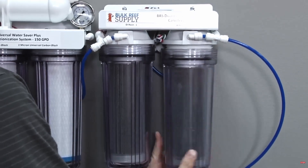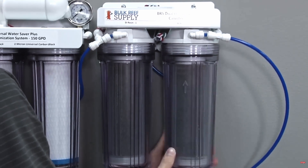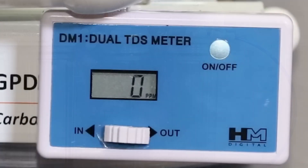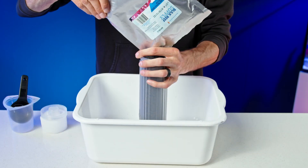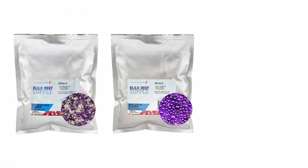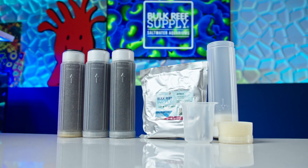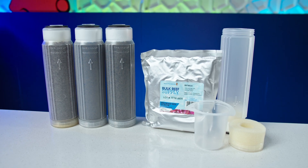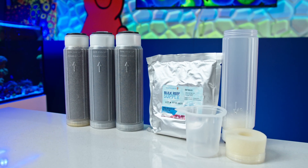Pop it into your RDI unit and allow it to flush to the drain for a minute, just like you would with a typical pre-packed cartridge, and then you're back on track for zero TDS water. The process is identical whether you're using mixed bed, cation, or anion resin. So if you'd like to start packing your own cartridges and putting those extra reefing dollars into fish and corals and other fun stuff, you can pick up everything you need to get started right here.